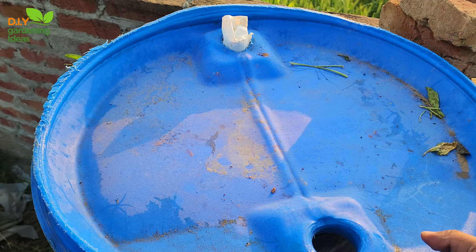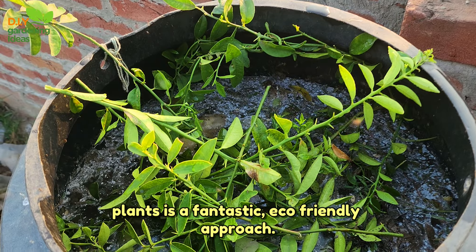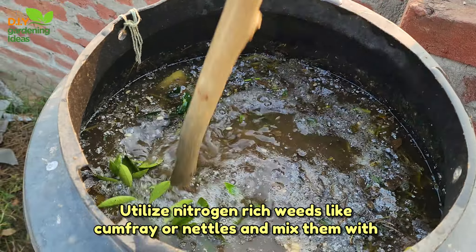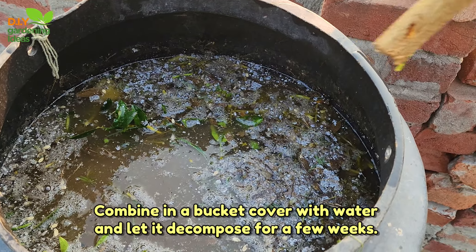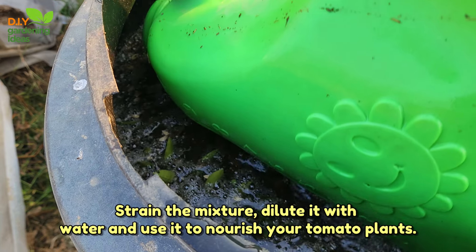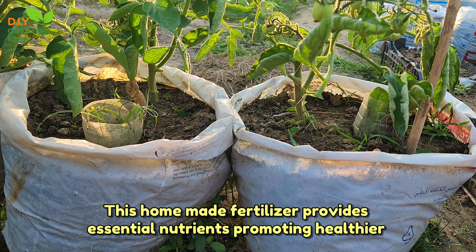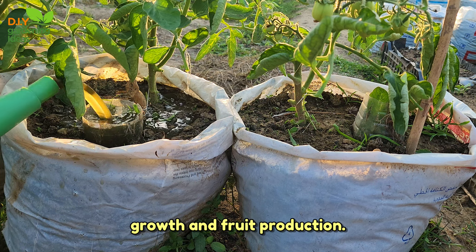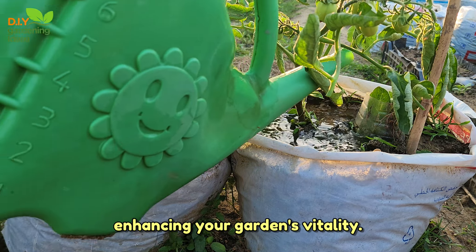Fertilise your tomato plants. Creating a liquid fertiliser from weeds and kitchen scraps for your tomato plants is a fantastic eco-friendly approach. Utilise nitrogen-rich weeds like comfrey or nettles and mix them with chopped kitchen waste — banana peels, coffee grounds. Combine in a bucket, cover with water and let it decompose for a few weeks. Strain the mixture, dilute it with water and use it to nourish your tomato plants.